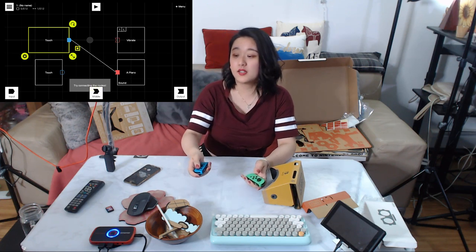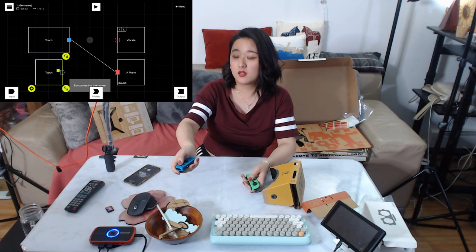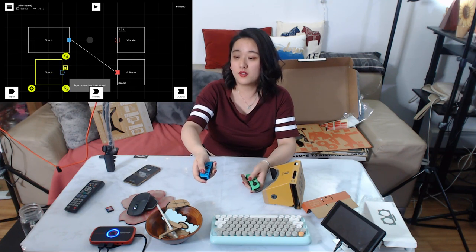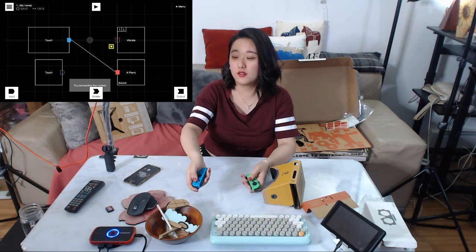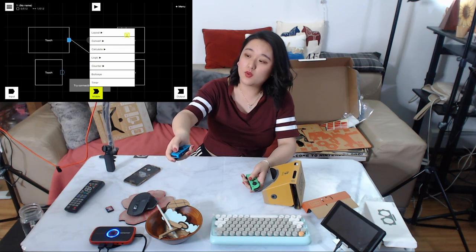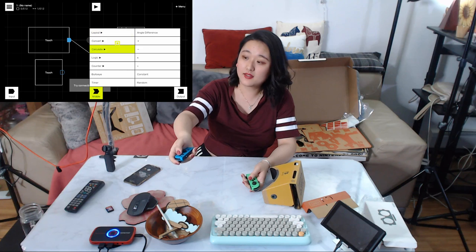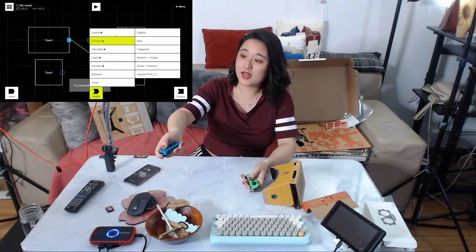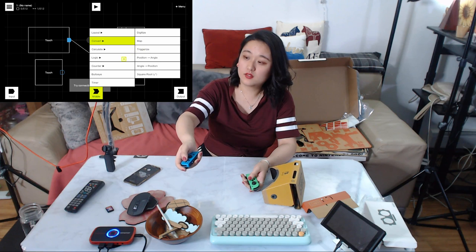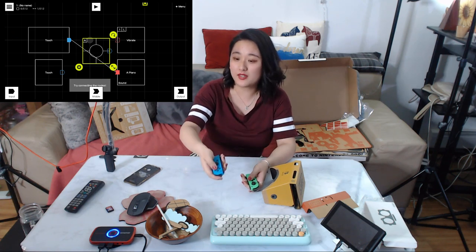Try connecting the notes. I don't know what it wants me to do. This is the wormhole exit — it has a digitalized map trigger. Logic — I don't know. I don't know why I'm learning this. I'm not ready for this yet — I need to experience all the games first then come back to this part.